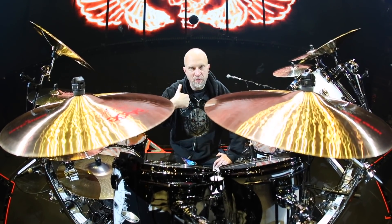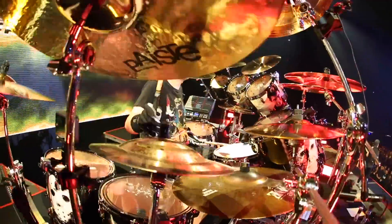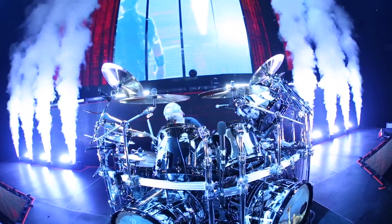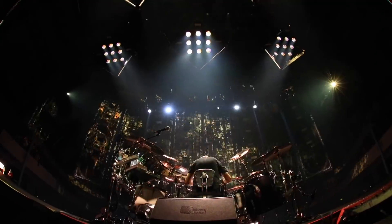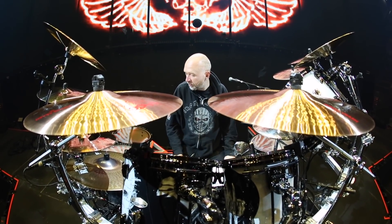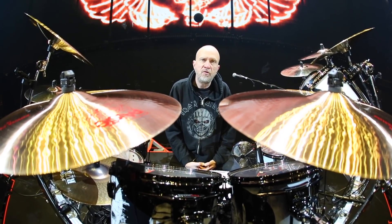Hello people, this is me, John from Volpe. Welcome to my world, welcome to my new kit which was again provided by Pearl, whom I've been endorsed by ever since 2007.